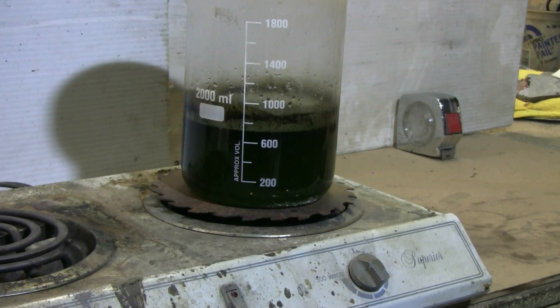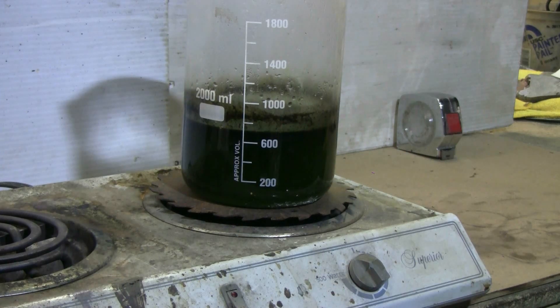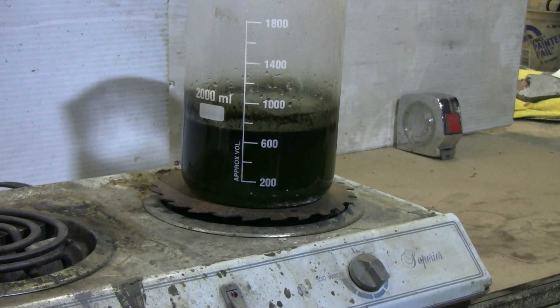What we have to do next is let it cool down, take the top off, and let air get to it for a few days. The green liquid will slowly turn the orangey-brown color of ferric chloride, and when that color change has happened you have a ferric chloride solution ready to use for etching steel blades or any other steel etching you need to do.